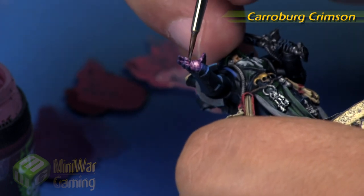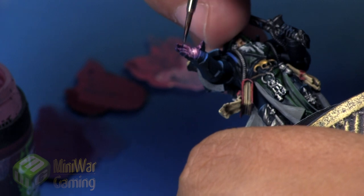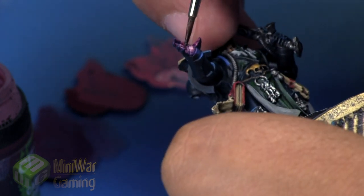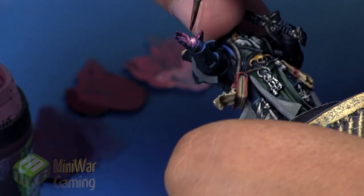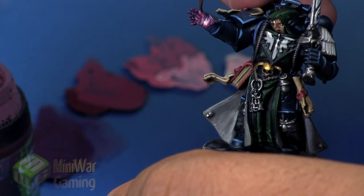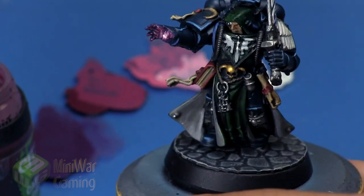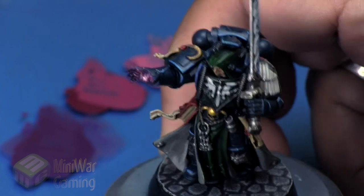Carroburg Crimson is next, and this is to help blend all the colors. It's a nice deep red, and we build this color out towards the fingertips to give a little more transition in those areas. We're not really hitting the palm since we don't need to take that down, but we want a bit more color gradient to push the light and make that palm feel a lot brighter.